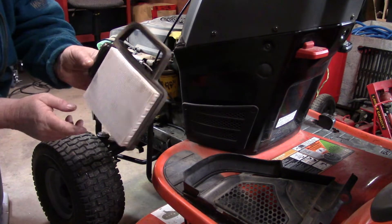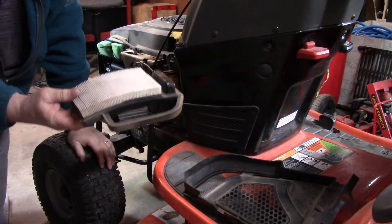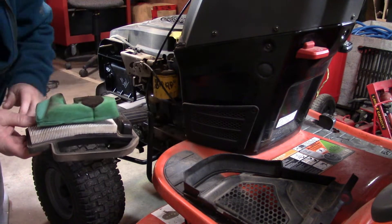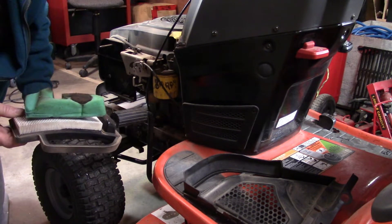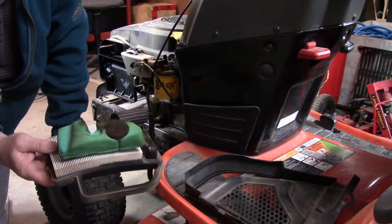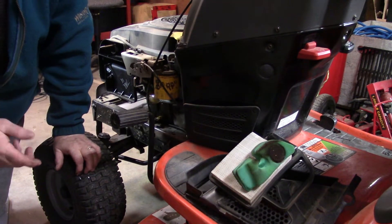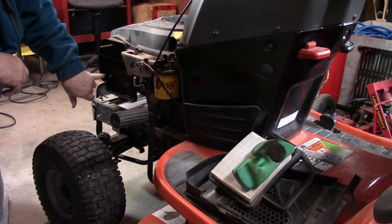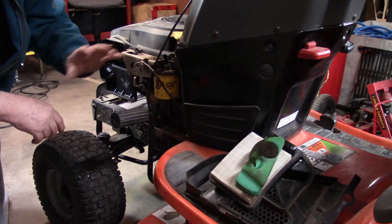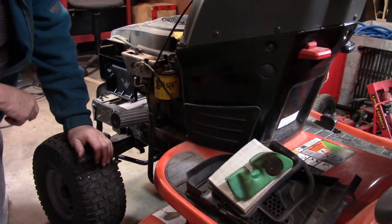We take that off and we can see the filter — it's dirty but not bad. I'm going to change it anyway and save this filter as a spare, because the yard gets pretty dusty through the summer when it gets dry. It's nice to have a couple of filters so you can swap one out halfway through the season. There's the intake to the carb right here — the air comes in through that opening, which is why this is so dirty. I'll put the new filter and pre-filter in, then wash this one in gas and blow it off as a spare.